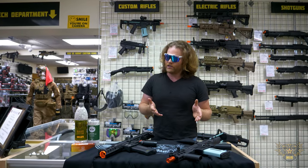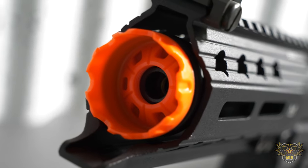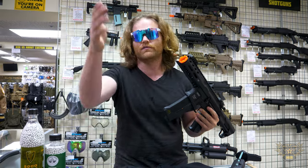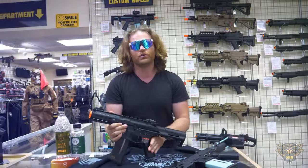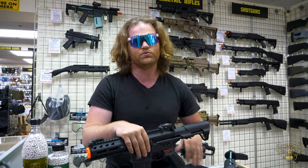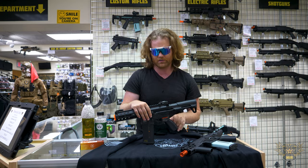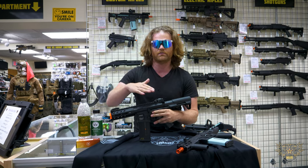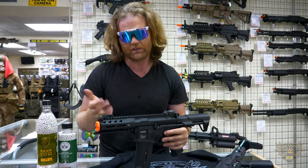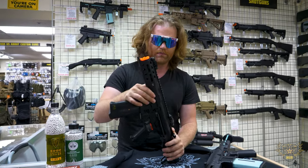Now let's look at the G&G 556 — as I like to call it, the snaggle tooth, because it's got an underbite like Nigel Thornberry. This version comes in two variants: a polymer variant and a metal variant. Internally they're the same; externally you get a metal upper and lower receiver on the premium version. That's going to be above $300, and at the $300 price point you get the full polymer version. Both come with a metal rail.